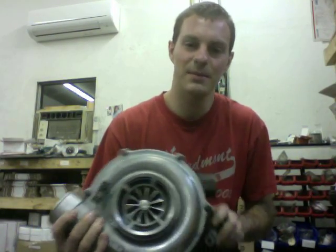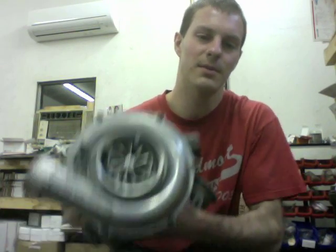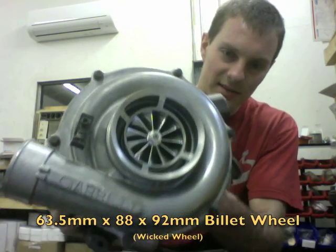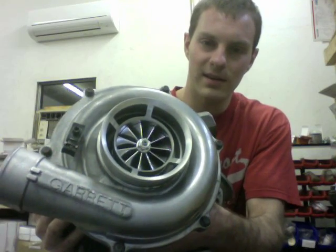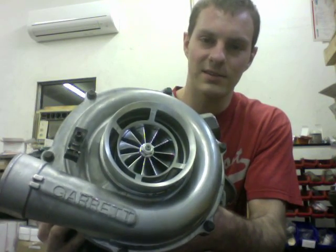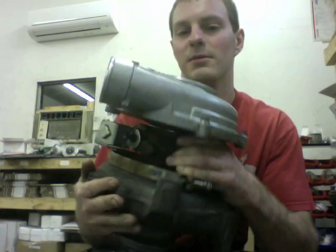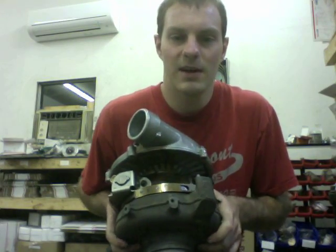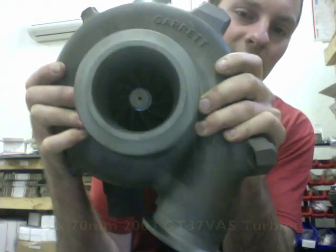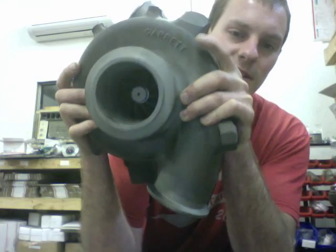Hey, it's Austin from Turbolab. I wanted to show you this 6.0 Ford turbo upgrade that we did. It has a 63.5 by 88 by 92 millimeter compressor wheel. On the turbine side, we put a 10-blade 66 by 70 millimeter turbine — the 10-blade, which uses a popular 2003 shaft. I had to machine both the exhaust housing and the compressor housing.